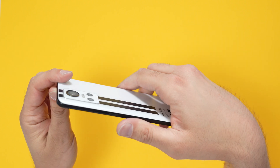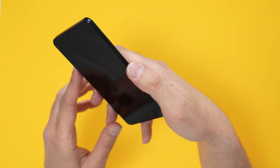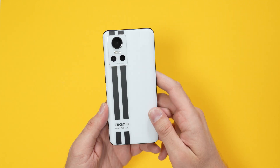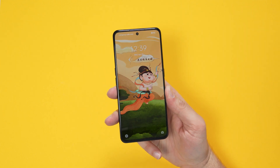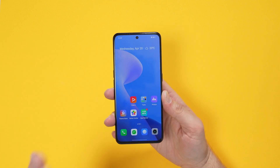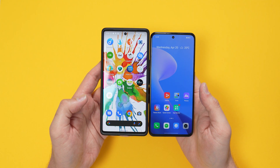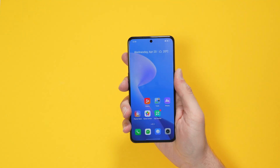On the side we have the volume rocker, and on the other side just the one power button — I'm normally used to phones having them all on one side. At the top there's a microphone and a cutout for a speaker grill as well. It's a 6.7-inch AMOLED display running at 120Hz. Here alongside the Pixel 6 Pro which is slightly bigger — this feels really nice to hold with a good weight to it.